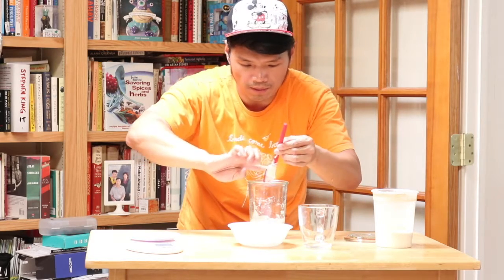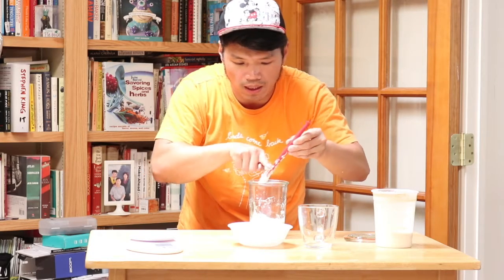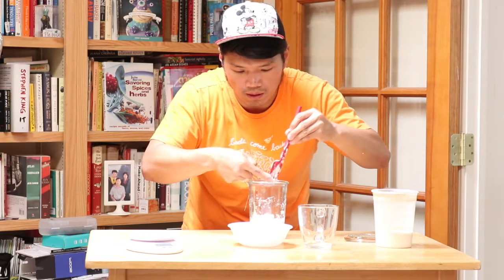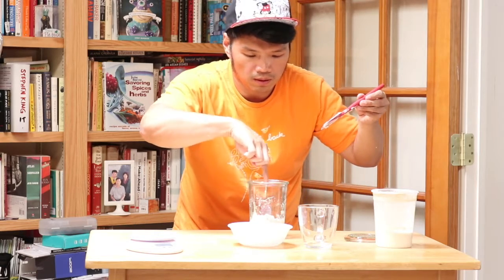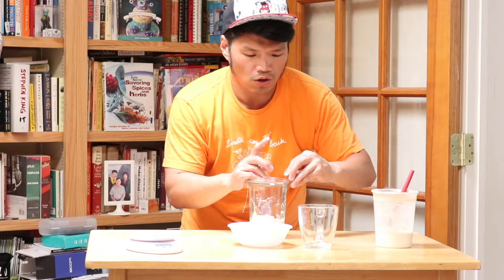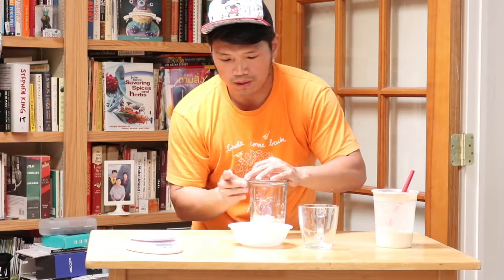I got the mixture in. Any glass container or plastic container is fine. I'm just going to get everything off the spatula into the container, and then cover it up. You're just trapping it in there. And that's it — this is the sourdough starter.